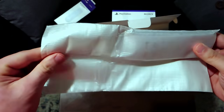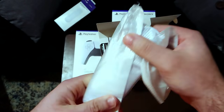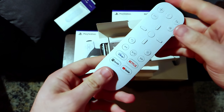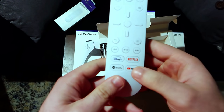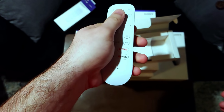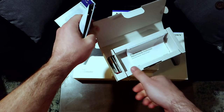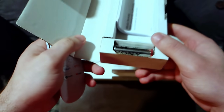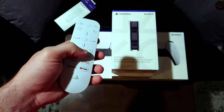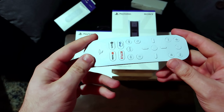Okay, this is the media remote. It has the Netflix button, YouTube — I like the YouTube button, that's going to be useful — Spotify, and Disney Plus. Feels pretty good in the hand. Got the PlayStation button at the bottom there. They have the instructions, obviously, and Sony batteries are included, so they do provide you with batteries. I'll have to test it out when I get the PS5.